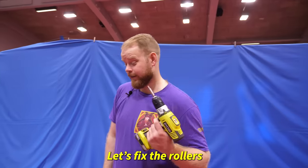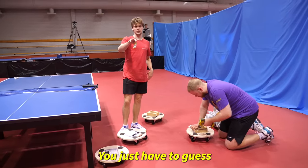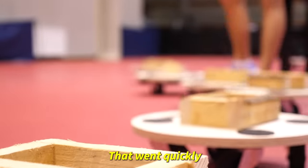Let's fix the rollers. Maybe we don't tell you what the next challenge is — you just have to guess. We're building these things. Are they skateboards? Okay, that went quickly.